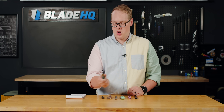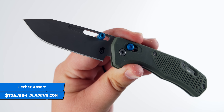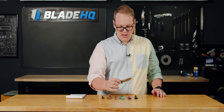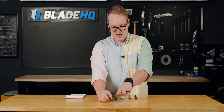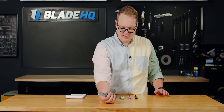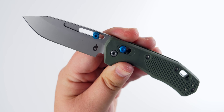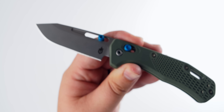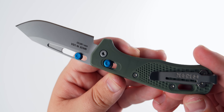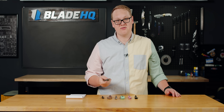Last on the table, new from Gerber, we have the Assert. This one has a 3-inch blade, about a 7-inch overall length, with a reversible deep carry pocket clip. They're calling the mechanism the pivot lock, with an adjustable thumb stud opener. It's made in the USA, it's got a really sharp edge with a nice sharpening choil, so it's going to be easy to maintain. It's got a bit of a clip point blade — a great knife all around. Goes for $175.99.